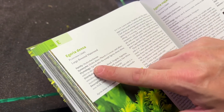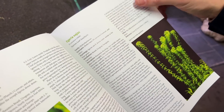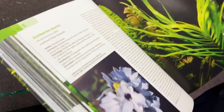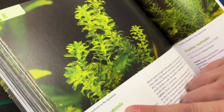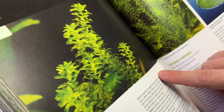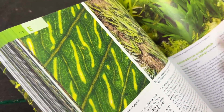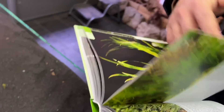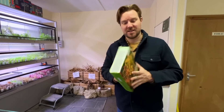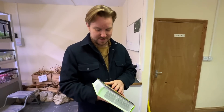So here's the source of the confusion: Egeria densa is a synonym for Elodea densa, and Egeria najas is a synonym for Elodea najas. This is why Egeria is often known as Elodea — they all look very similar, including Elodea canadensis, the common waterweed. When it's actually growing we can maybe identify it better — but thanks to Ty and his plant bible for clearing that up.